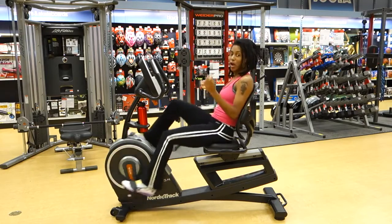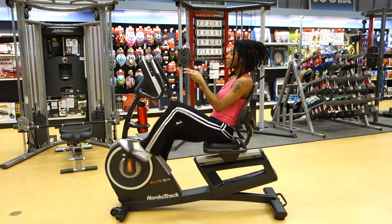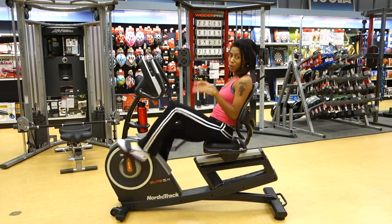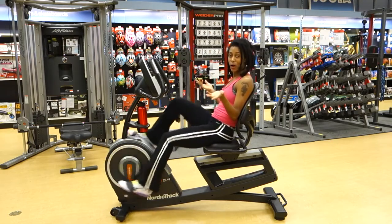So you can buy a chest strap, you wear it, and it communicates directly with the console, giving you an accurate moment-by-moment reading of your heart rate so you know how hard you're working.